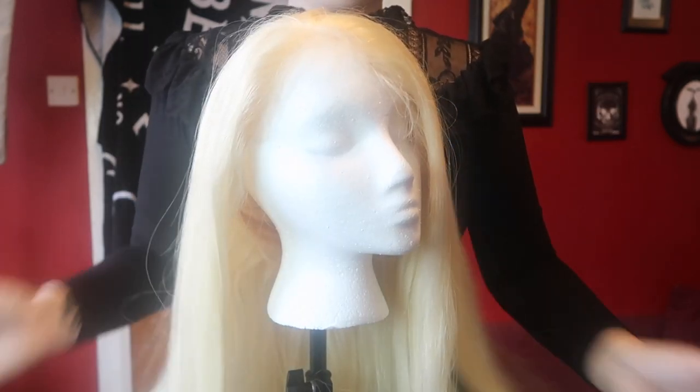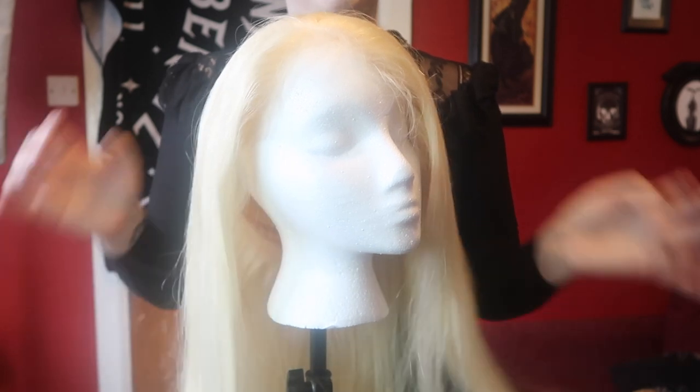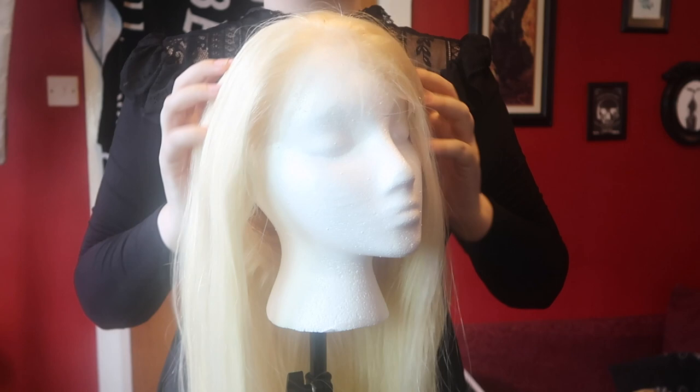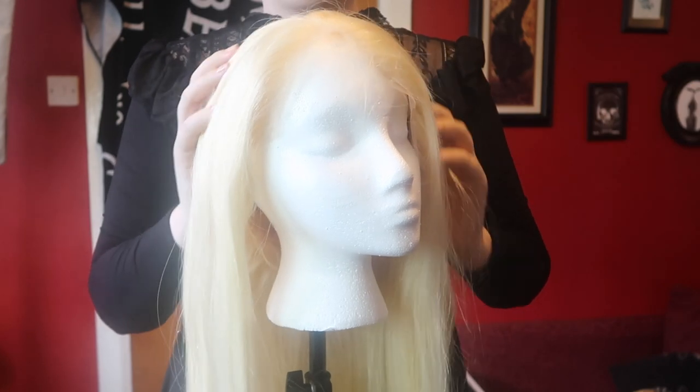This wig is super nice and soft feeling — I love running my hands through it. I was standing brushing it the other day and it felt like a real person. I was like, I feel like I'm brushing my friend's hair or something. It was oddly comforting. But yeah, this is really nice and silky and soft. It definitely feels like things should go well with it, so I am excited.